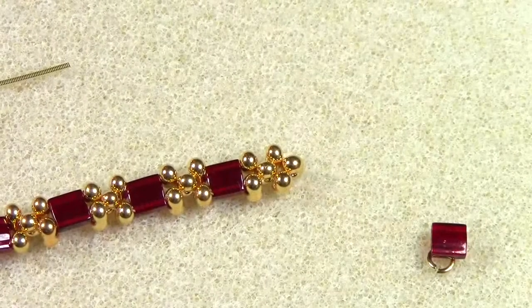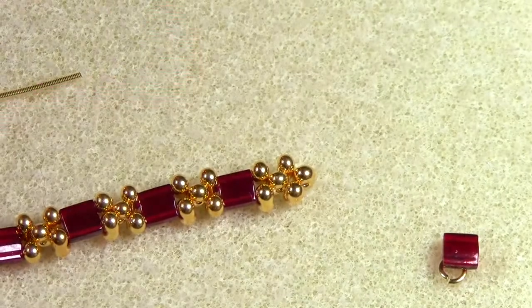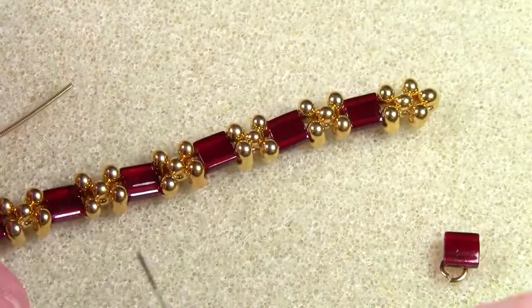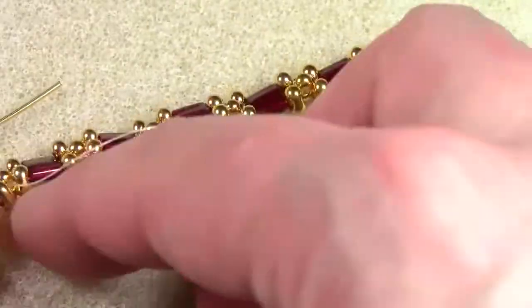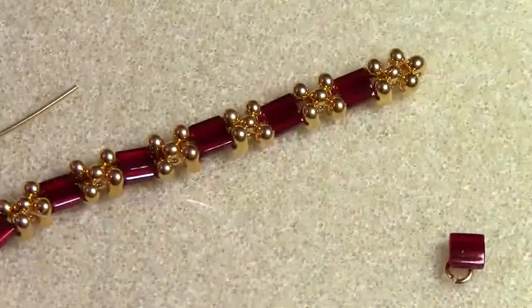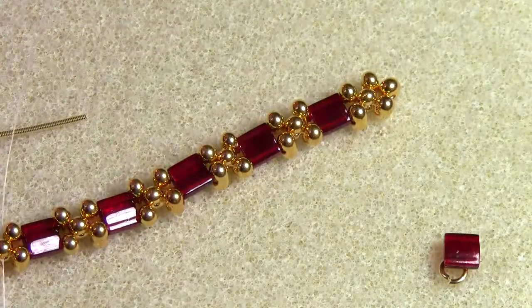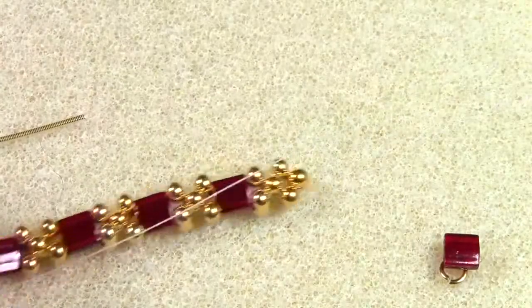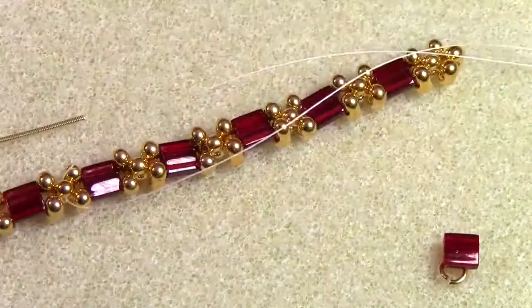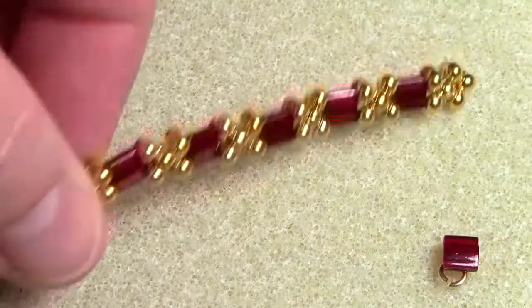Now that both needles are threaded, you're going to start further down the bracelet. I usually like to start about this far down, just so I have enough room coming up to the French wire to make sure that it's established. You center the thread in the bracelet, and then you just work your way up the bracelet like you did when you first did the beads.